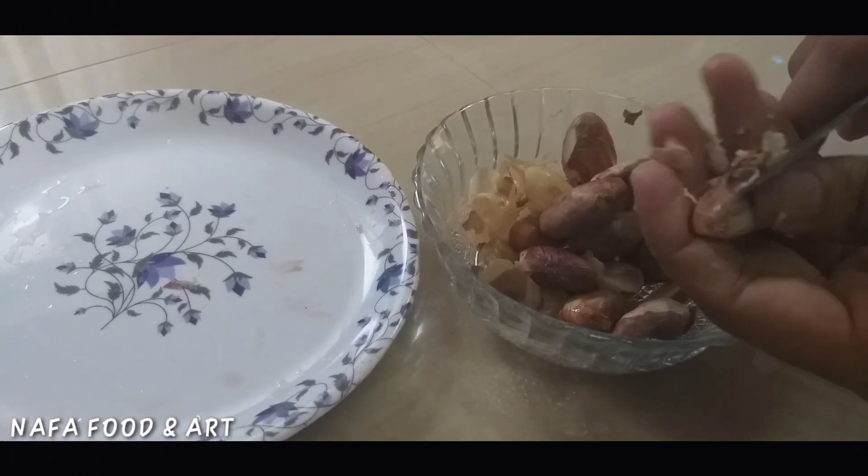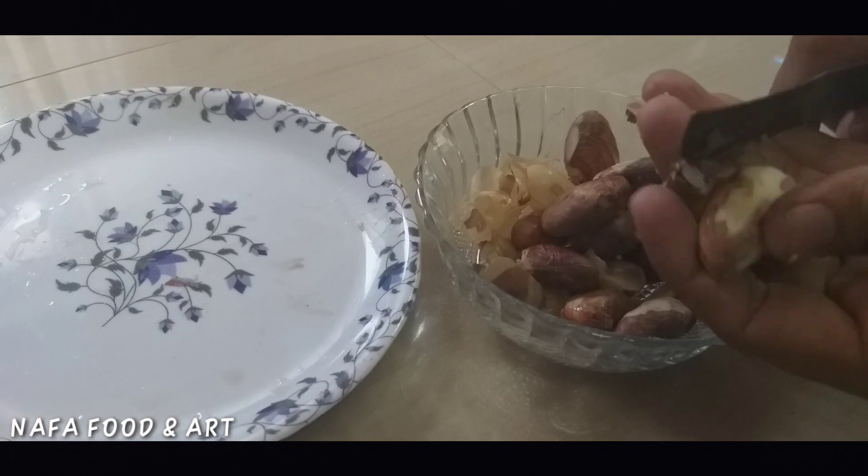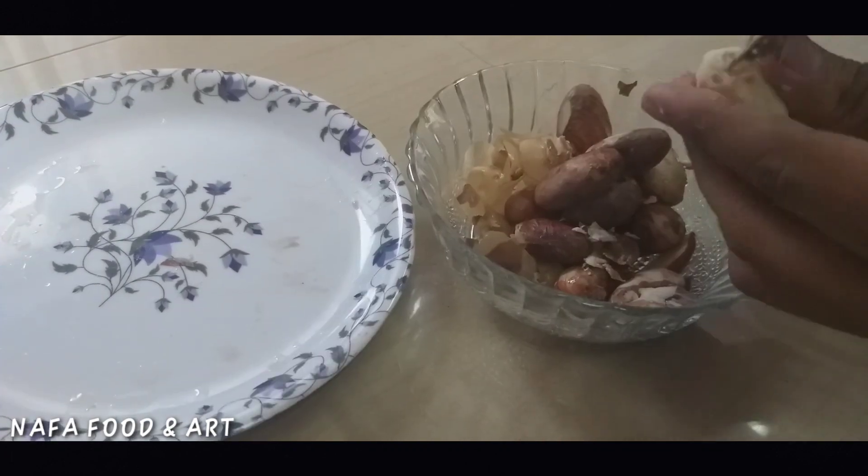It's not a good taste. It's a good taste.